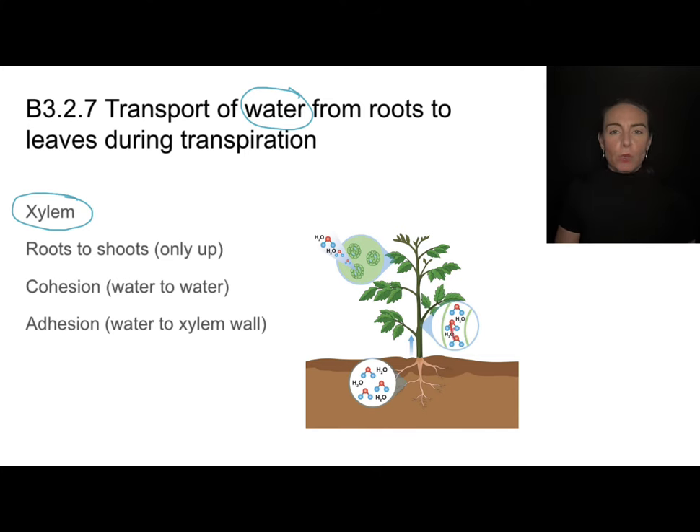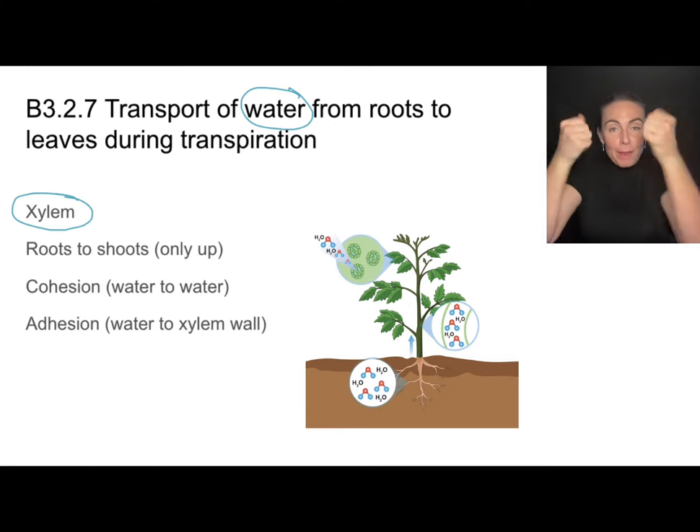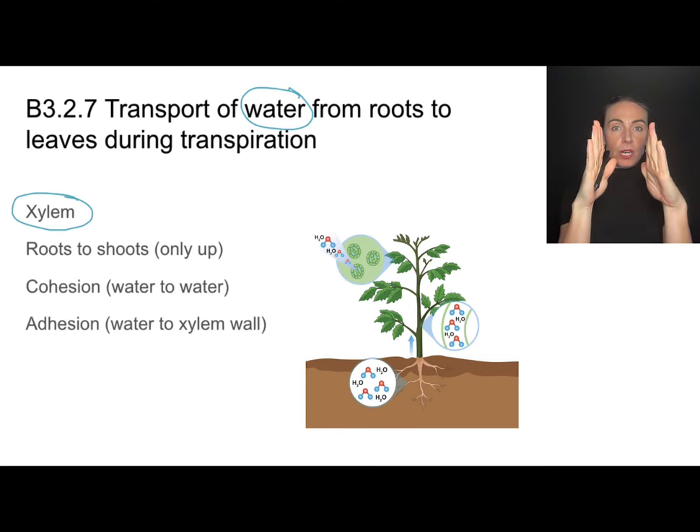We have cohesion, which is water attracted to other water molecules, and adhesion, which is water highly attracted to the sides of the xylem. The way that transpiration works is that water evaporates through the stomata of the leaves, and then because of cohesion it is highly attracted to the water molecules behind it, pulling those water molecules up in a single continuous column.